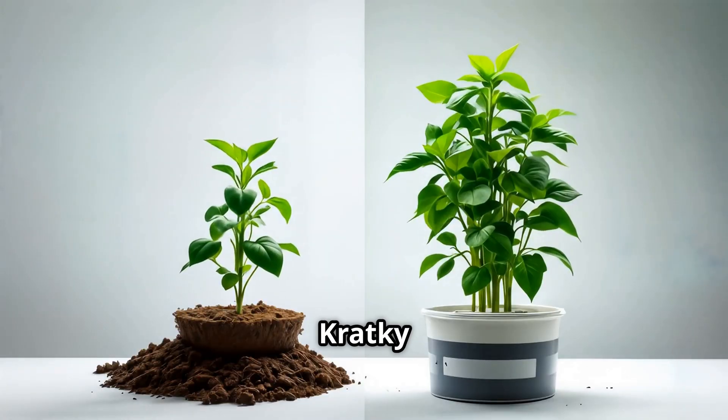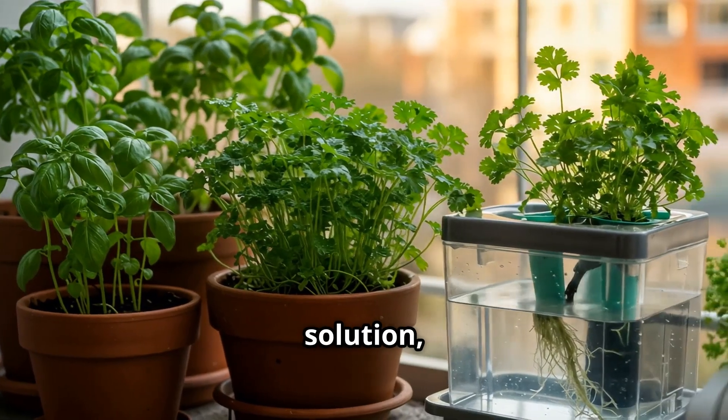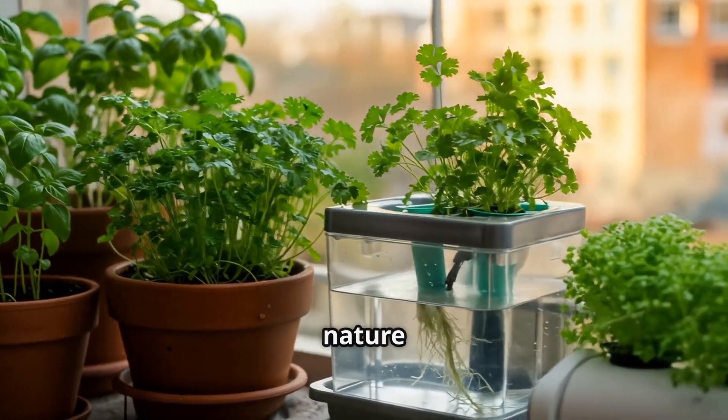There's also the Kratky method. No pumps, no timers, no electricity. Just fill a jar with nutrient solution, pop in your seedling, and let nature take over.